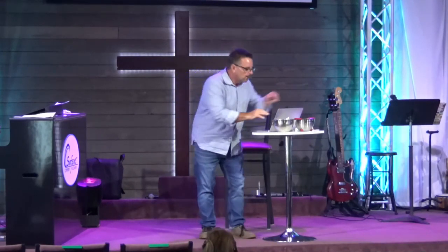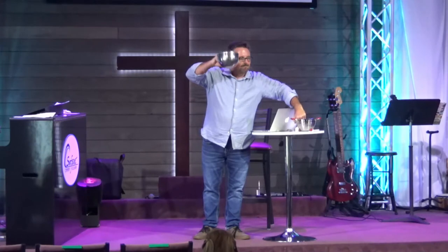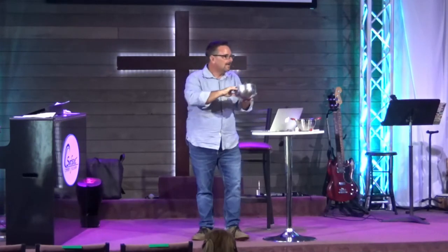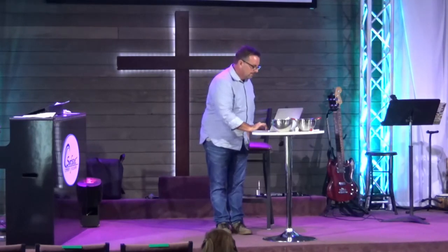I want to challenge you to do that. And listen, if you already spend daily time in God's word, then I want to encourage you to make sure you're moving from reading it like a sieve to reading it like a bowl. Sometimes that happens when you get in a Bible study with other people and allow it to marinate your life. That's the only challenge for today — but I hope as we read God's word in this chapter you'll see the importance of spending time in God's word.